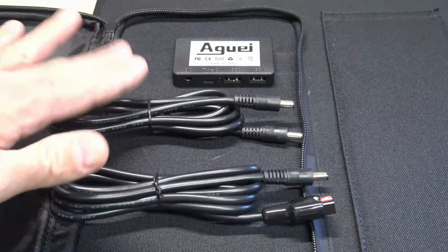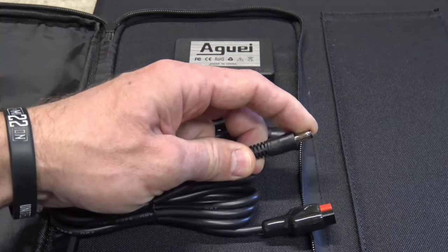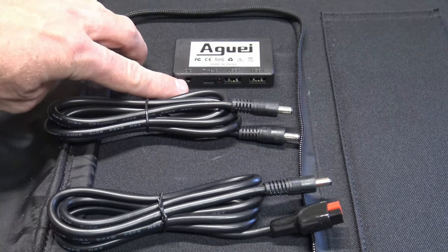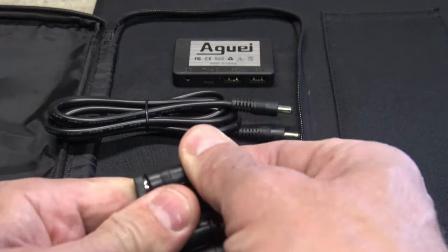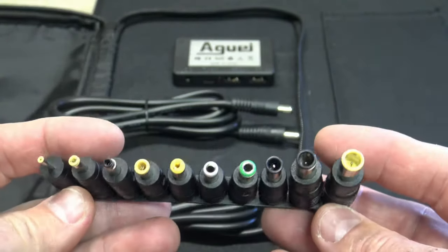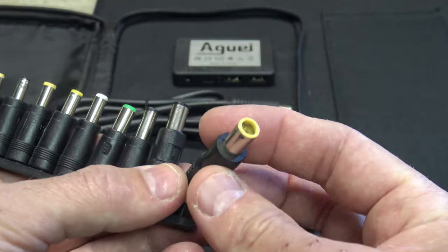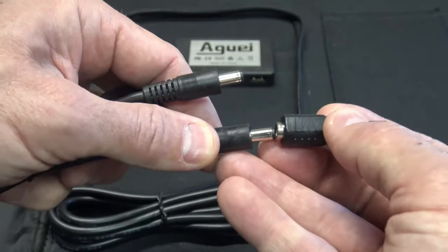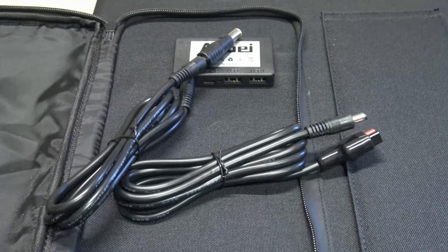As you can see here we have two different sets of cables. This one has 5.5 by 2.1 millimeter on each end, and this one has 5.5 by 2.1 millimeter on one end and an Anderson connector on the other end. Both of these can be plugged into this DC output port. If we use the first one we can also use any of these 10 different adapters, since they're 5.5 by 2.1 millimeter on the bottom to whatever connector is on top. I'll be using the 5.5 by 2.1 millimeter to 8 millimeter adapter to charge my solar generators.